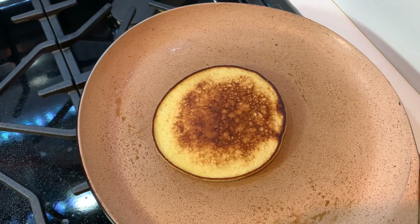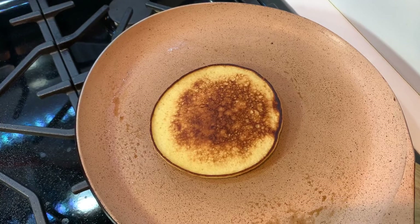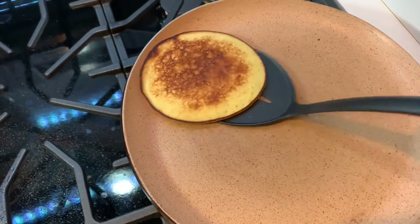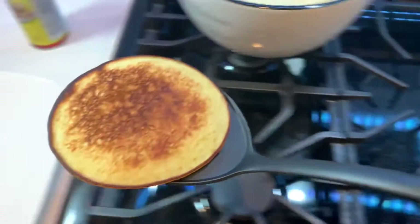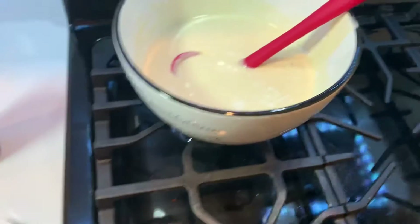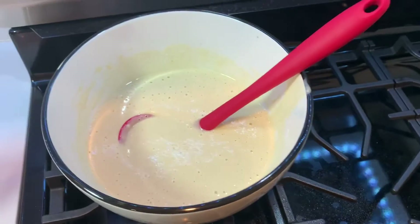We're going to cook the other side also for just a minute or so. After a minute of cooking, the pancake is ready. We're going to take it out onto a plate, and go ahead and make pancakes with the rest of the batter.